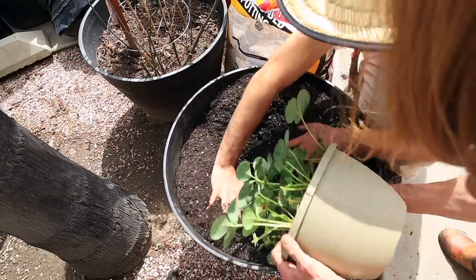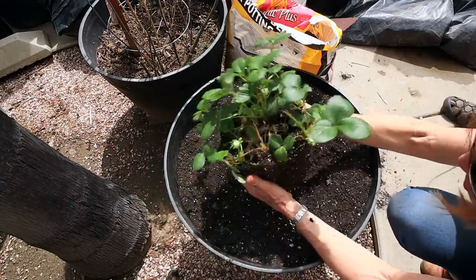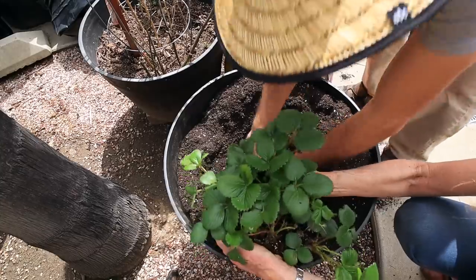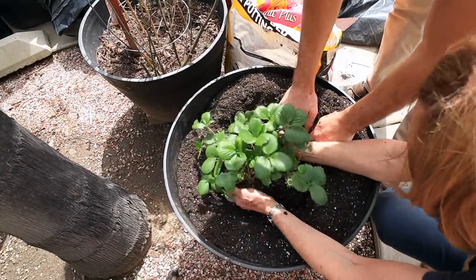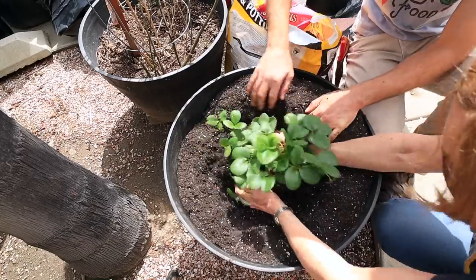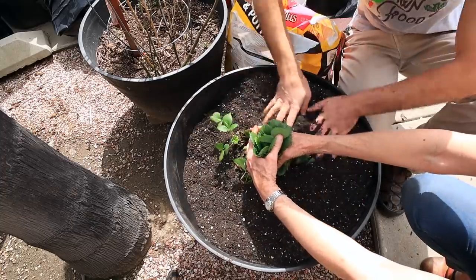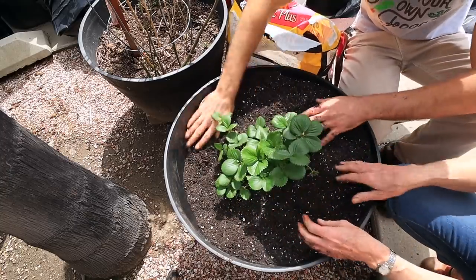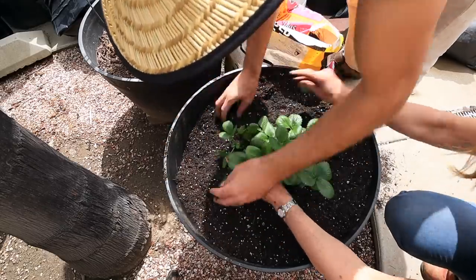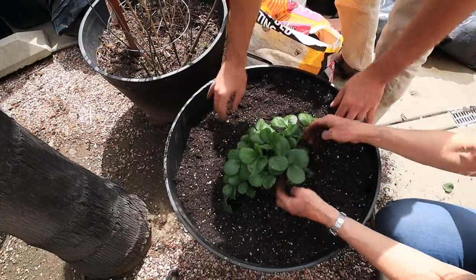Now we're ready for our strawberry. I'll just pull the soil to the side here — doesn't need much pulling away, the roots aren't very established yet. Then we just want to put it in the center of the pot. We'll add a little more soil to this side, make sure everything's covered nice and well, push it down a little. And that's it.